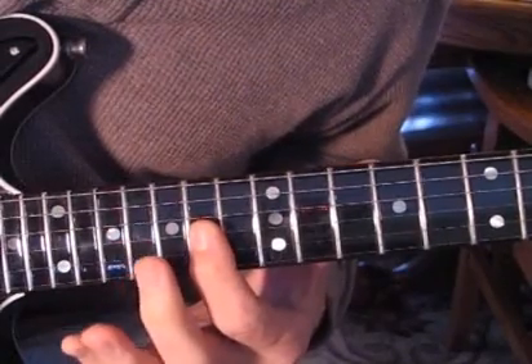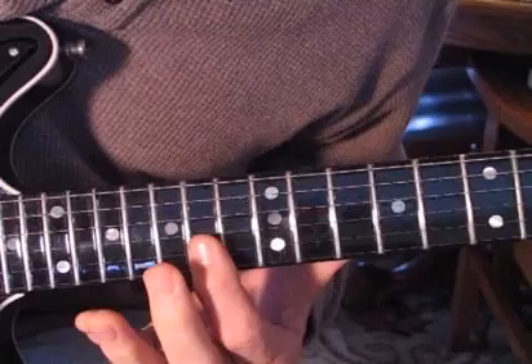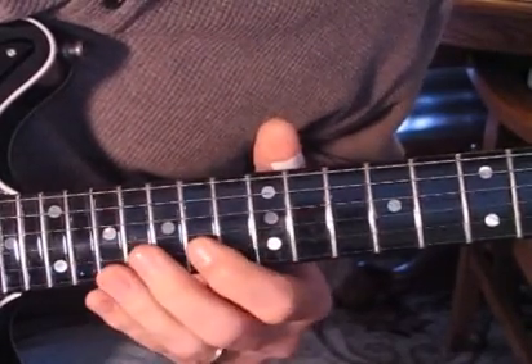And then you come up to the third string and you're going 14, 16, down to 14 on the second string. So it sounds like this.